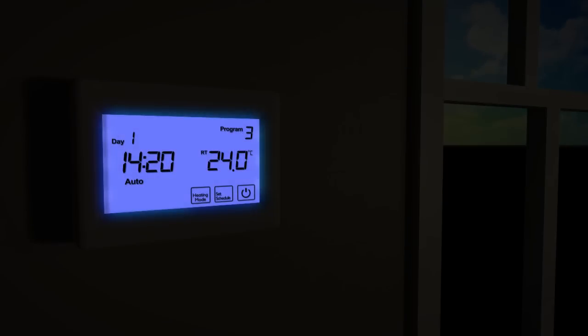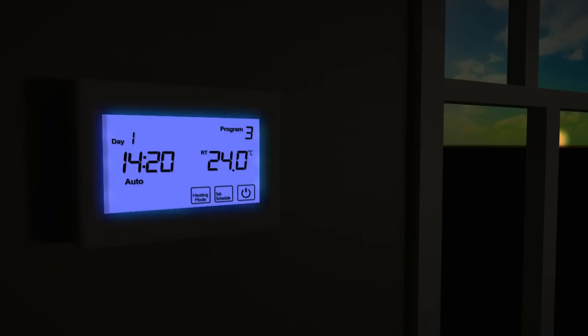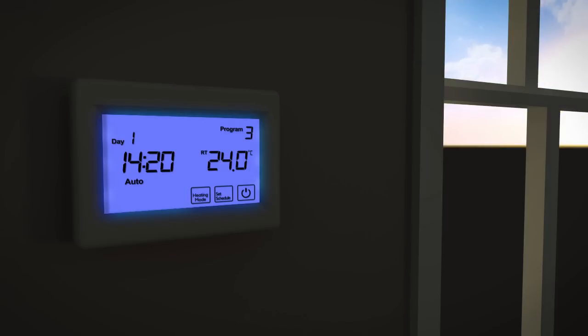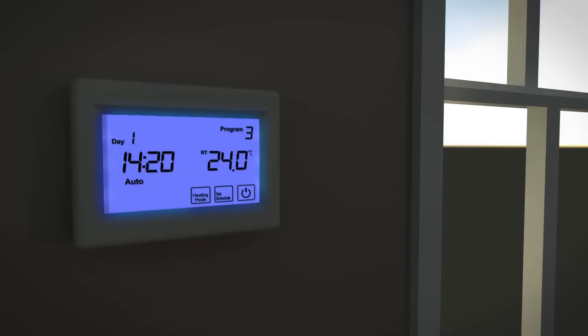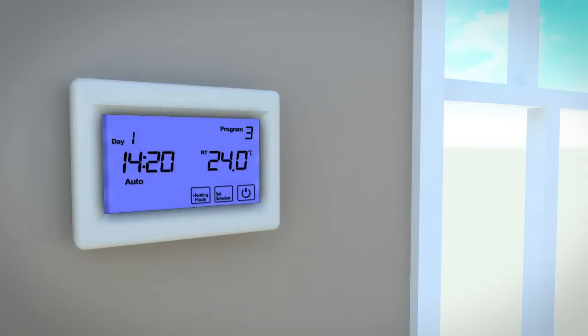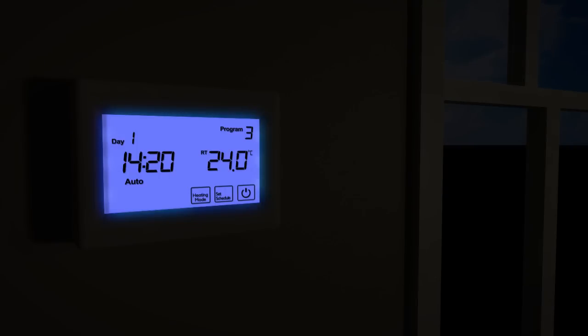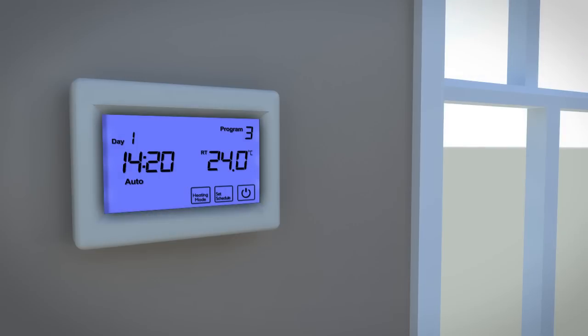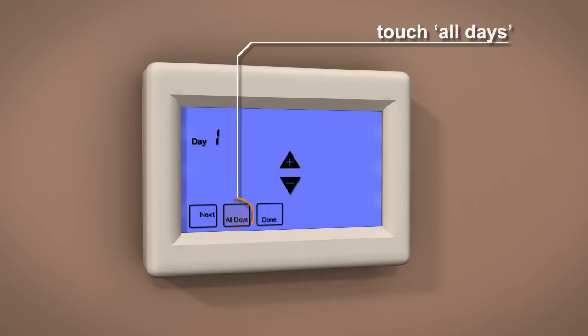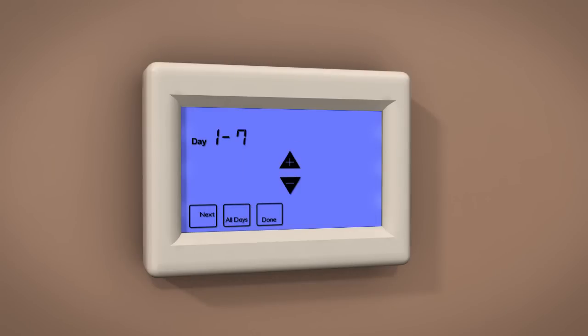In Auto mode, the ProTouch thermostat will execute the pre-programmed schedules using the temperatures and times set by the user. Your ProTouch thermostat has four schedule settings per day: Wake, Leave, Return, and Sleep. To access Auto mode, touch Set Schedule to select the day to be programmed, or if you would like to adjust all seven days at once, touch All Days.